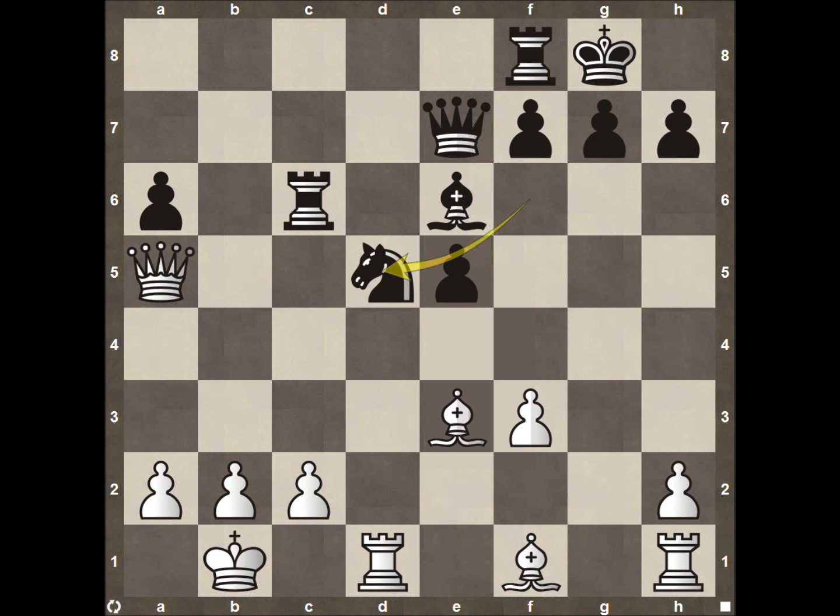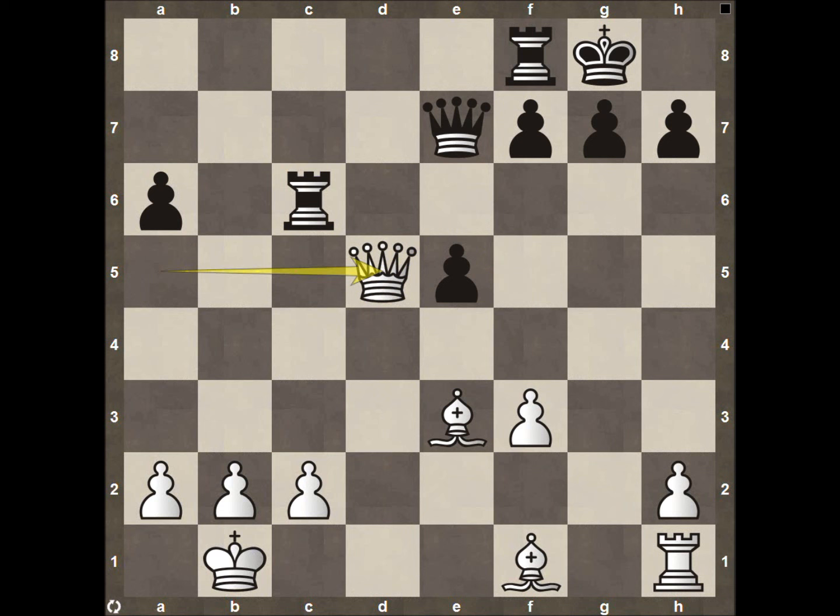But pawn to D5 allows Ray Robson to have an exchange that favors him. After the pawn takes, we see the knight take on D5, the rook taking up, then after the bishop takes, the queen takes. White is up materially — he has the double bishop pair, which is going to be a pain for black to deal with. Essentially two bishops for a rook, and I would much rather have the two bishops, especially going into a very open endgame. So pawn to D5 was not the best play for Caden.